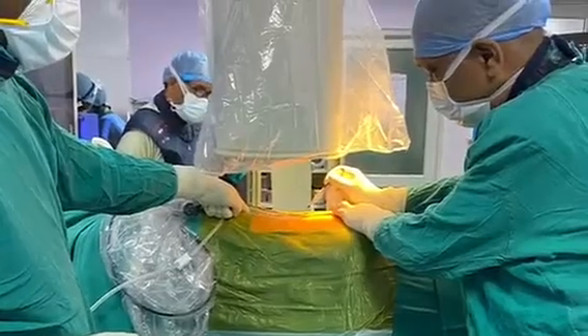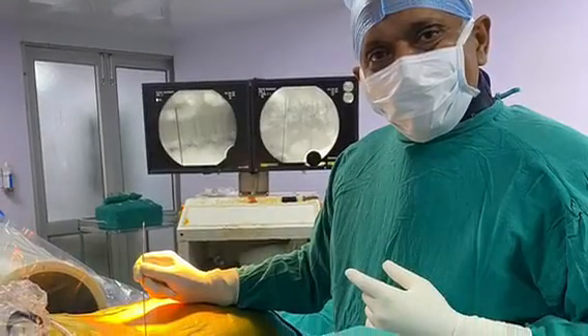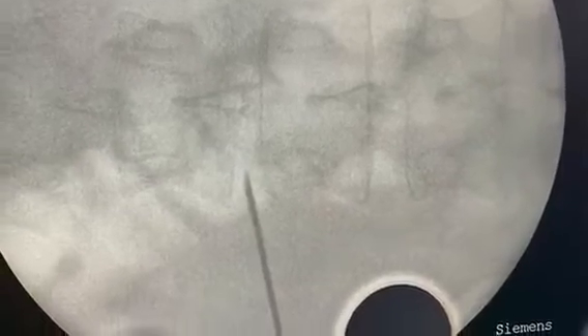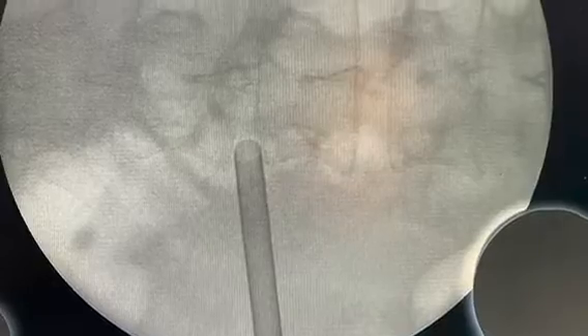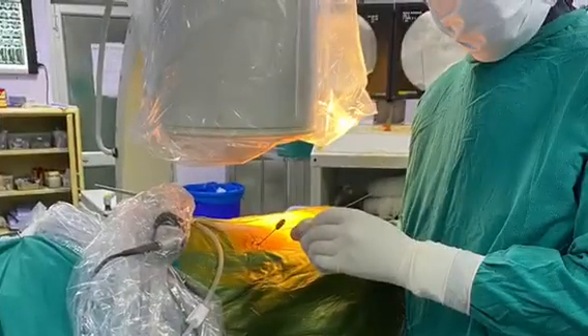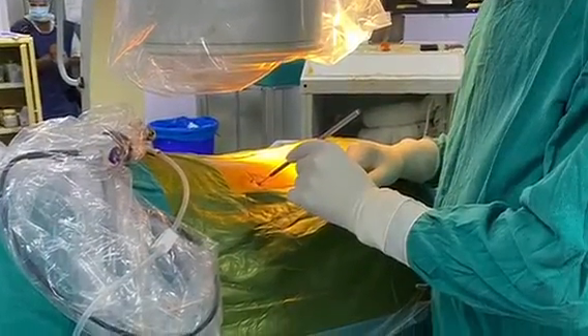The first step is marking the level of the disc, then we put the needle inside — the tip should be exactly where the disc is coming out. We then pass a guide wire and over that the working cannula, and we are ready to take the endoscope inside to the level of the disc. The entire procedure is watched on a monitor at 20 times magnification, making it very safe — nerves that people fear may get damaged look like a big rope at this magnification.